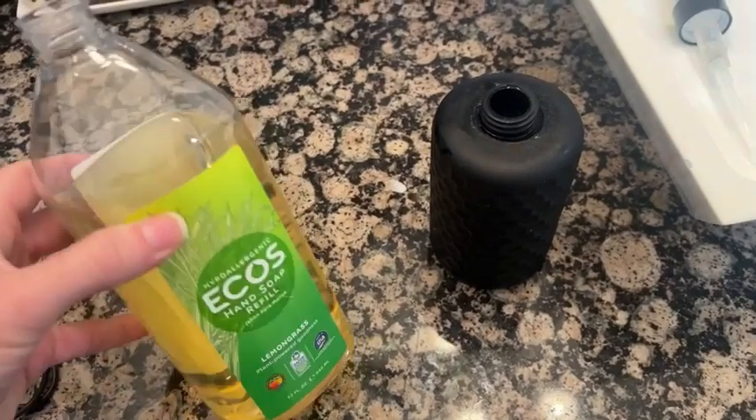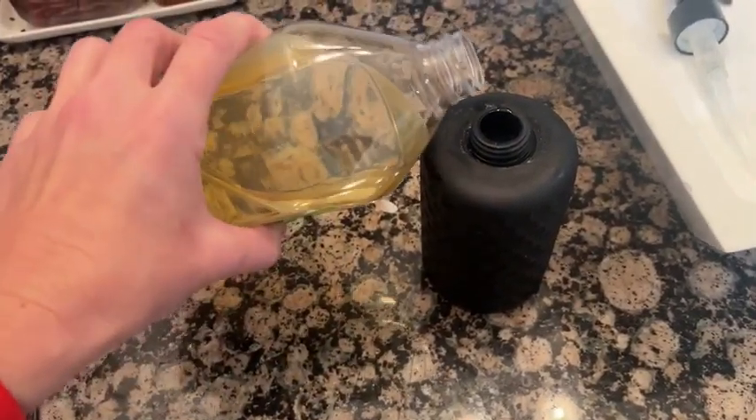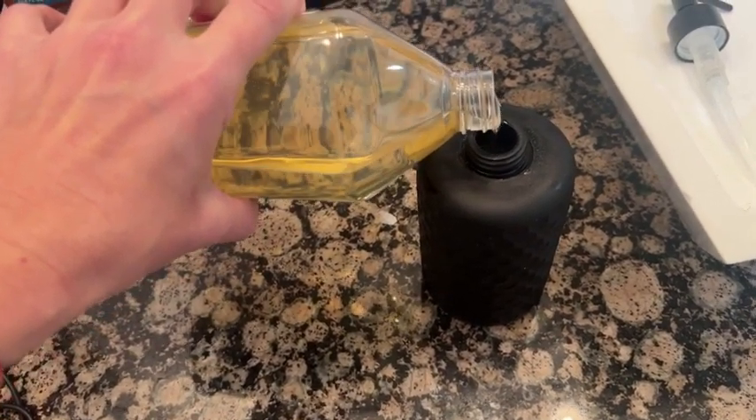Hi there, this is Stacey with WTI. If you're looking for a great natural hand soap refill, I would highly recommend this one from Ecos. They've been around for 50 years, so quite some time — they have a lot of research under their belt. The hand soap is a nice thick hand soap. Sometimes when we get natural ones they tend to be a little bit thinner, however I really like this one.